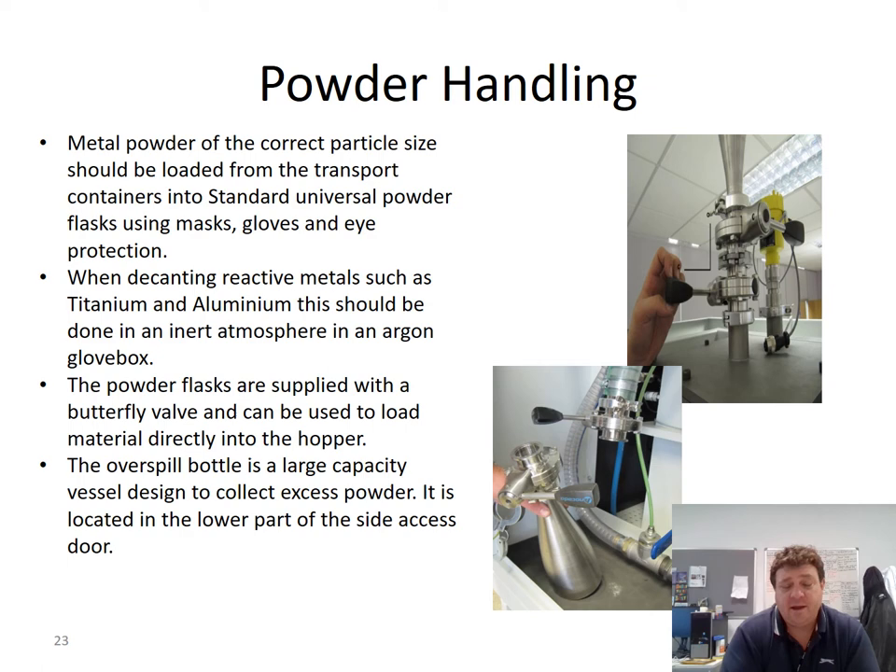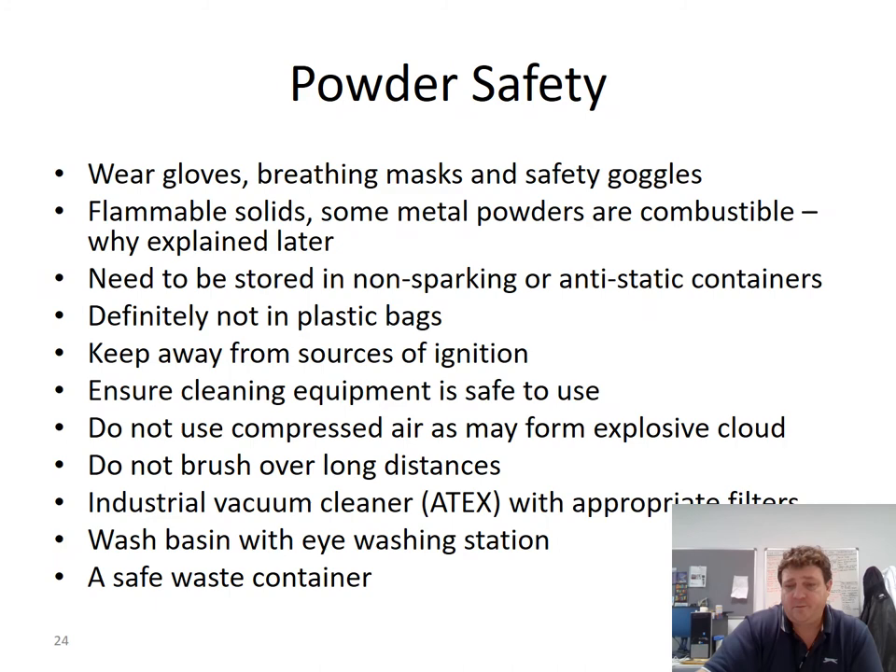Powder handling is obviously very important. We have health and safety requirements and operating procedures: masks, gloves, and eye protection must be worn. These masks are of a very specific standard to make sure they fit the operator well. All powders should be handled carefully, but in particular reactive powders like titanium and aluminium should be handled and kept at all times within argon. The powder flasks use a butterfly valve interlock system which means the powder is kept under argon at all points. The vacuum cleaners used for cleaning out the system are also specialist ATEX-rated industrial vacuum cleaners — considerable care has been taken in choosing the right system.